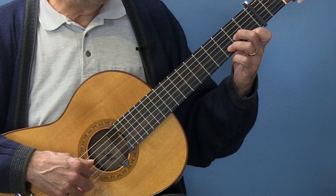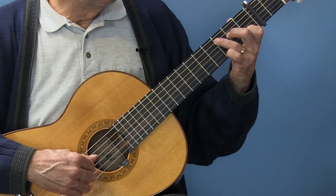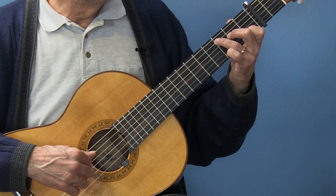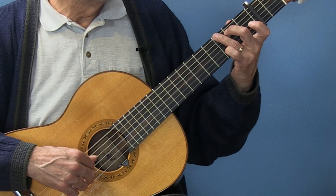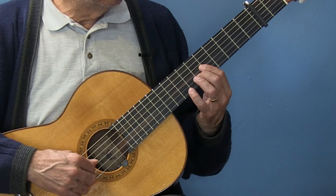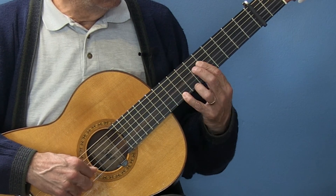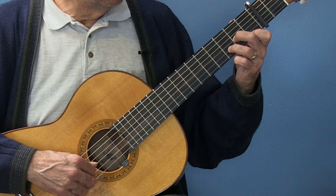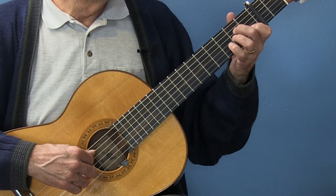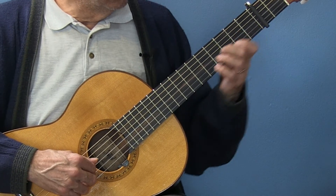So all together with the capo — one, two, three.